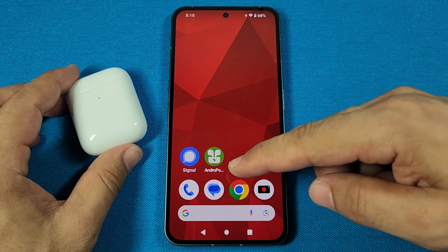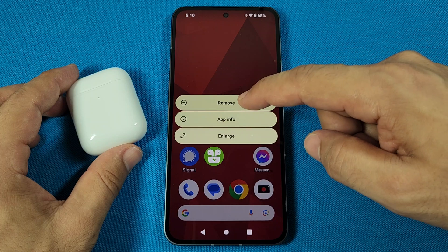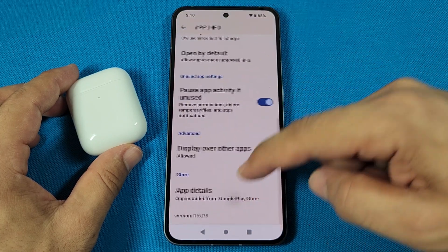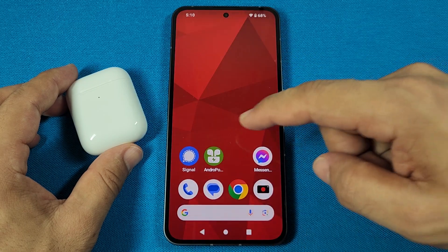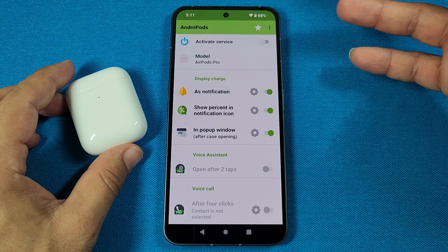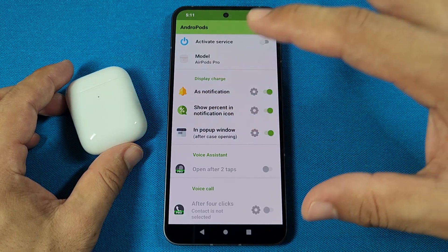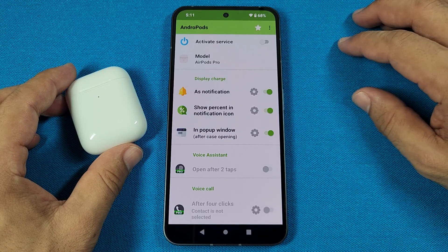If you're interested in a pop-up animation, you'll need to get this app known as Andropods. So it is called Andropods, and you'll want to go ahead into the App Store. For the first time you enable it, you will be prompted to allow the overlays. Go ahead and tap on it, then allow it for the overlays, as well as giving it permission to the Bluetooth settings.